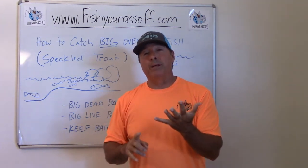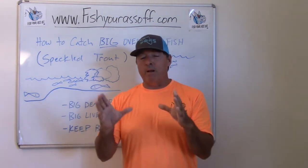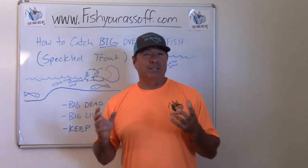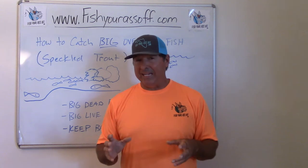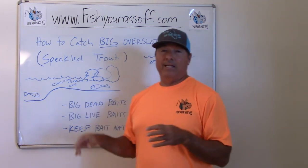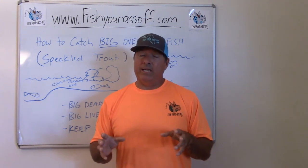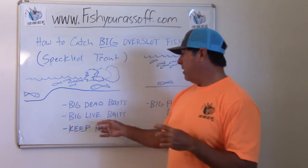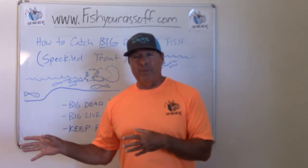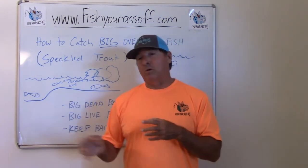The best way to catch them — my largest trout, snook, redfish, and tarpon have all been on dead bait on the bottom. You want a dead bait big enough where a sailcat or hardhead cat can't eat it, and big enough that these little guys can't eat it either. You need a really big bait on the bottom if you're going to catch these really big fish.